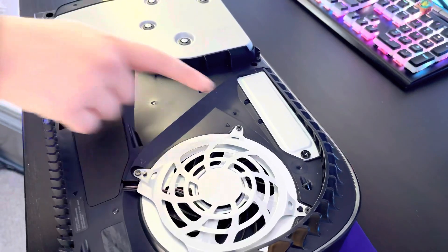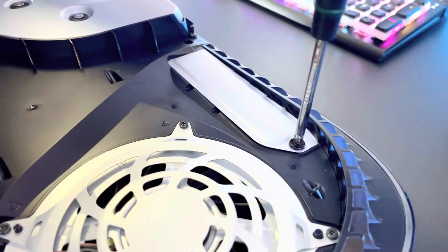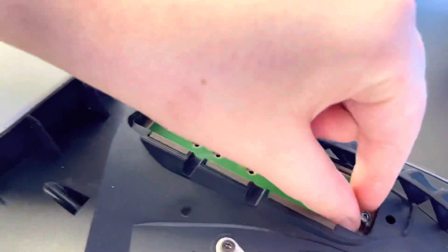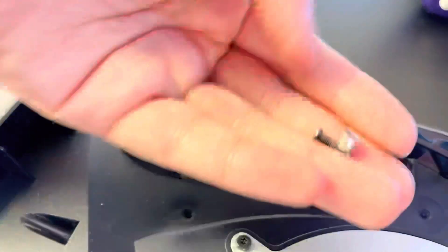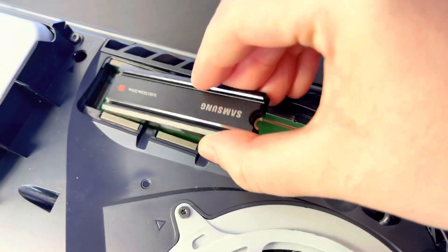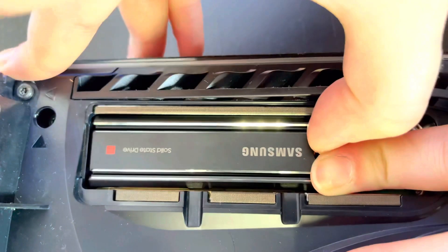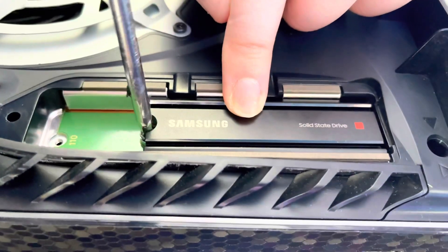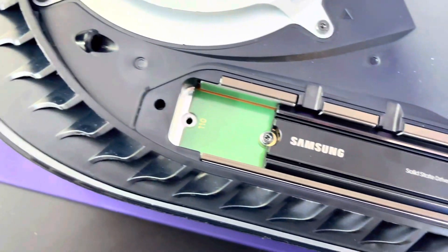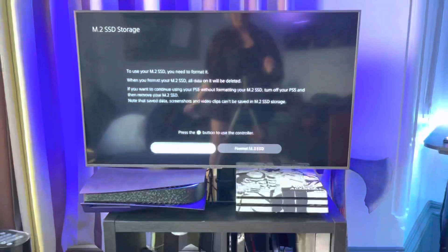Next, you'll need a Phillips screwdriver to remove the cover of the M.2 storage bay. There will be a spacer and a screw which you'll need to remove, then slot the spacer into the hole second from the end. Now insert the Samsung 980 Pro at a 30 degree angle — you should feel a little resistance, so keep checking to make sure the screw will be able to fit in the hole at the end of the SSD. Replace the cover and we're ready to reformat this NVMe drive.